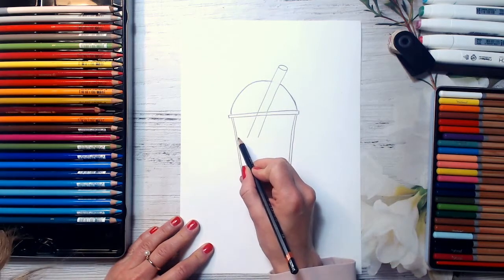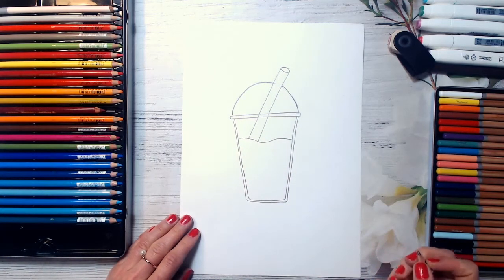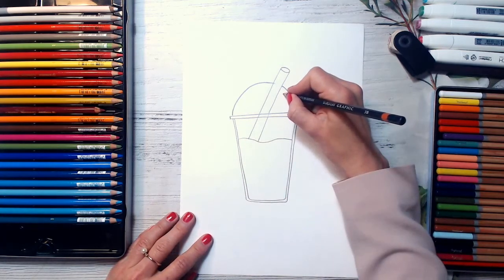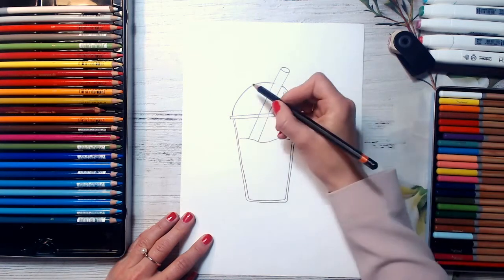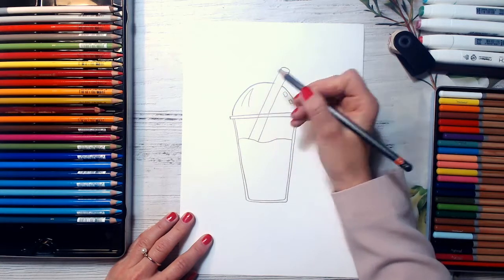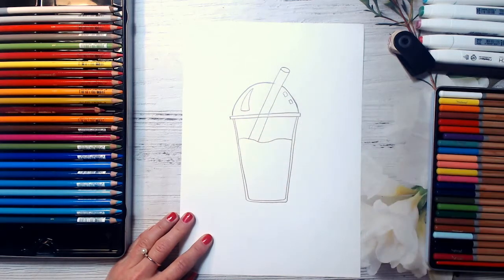And then I'm drawing a wavy line here. And then connect these lines — it will be my smoothie actually. And now I will draw two curved rectangles here. And here it would be just spot lines, lights. And here I will draw a little bit squished triangle. It will be a reflection here.